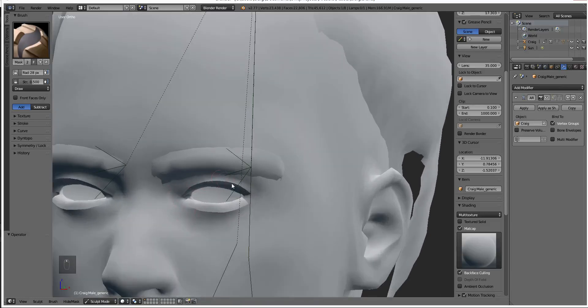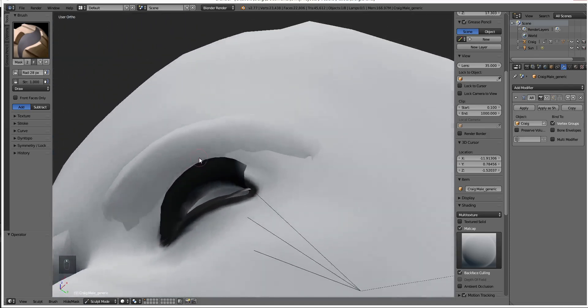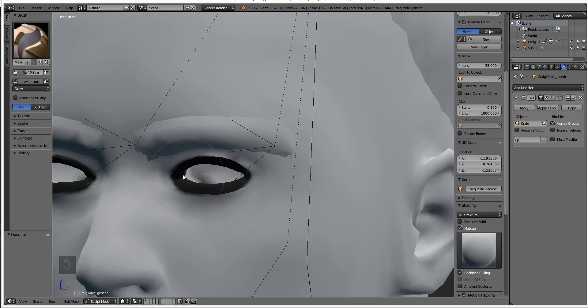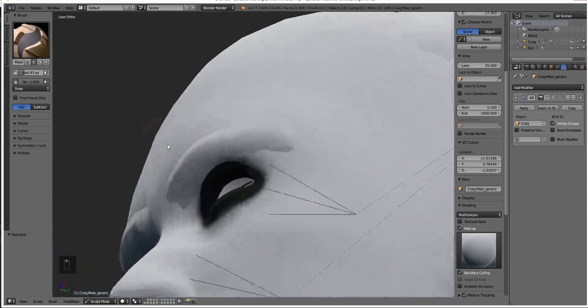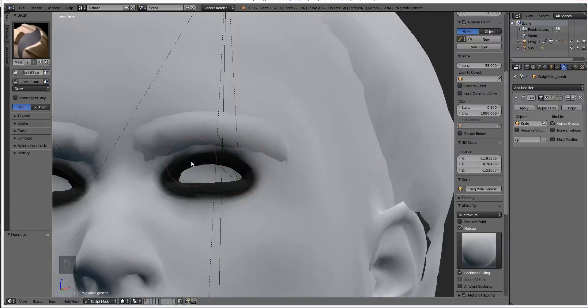In order to mask the eyes, we're just going to go ahead and paint them. We're going to want to paint them pretty close to black, so let's up our strength. I'm real zoomed in at the moment and hitting the back of the head a little bit, but that's fine — we're not going to be shaping the back of our head at all. The key is that we actually need to get the inside of the eyes. Let's increase the radius, or you could zoom out — both work. The inside of the eye is the part we want to move the least. We can use the blur function — hold down Shift — and gently blur out the edges.